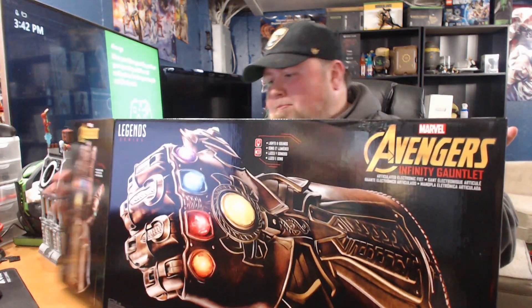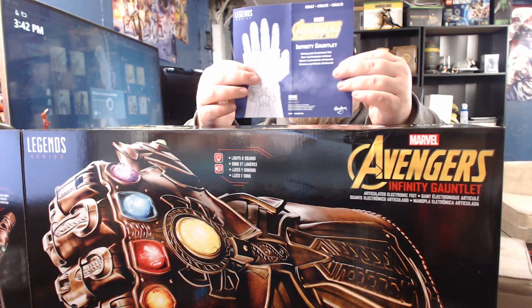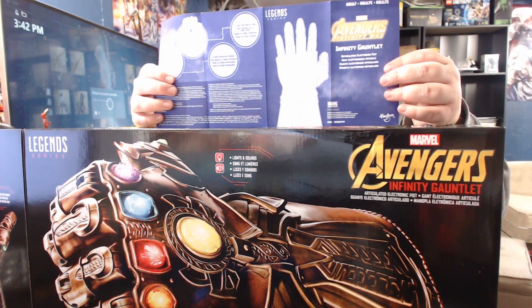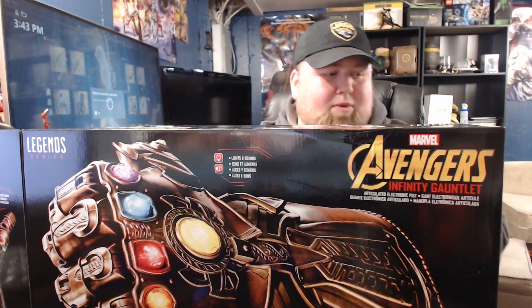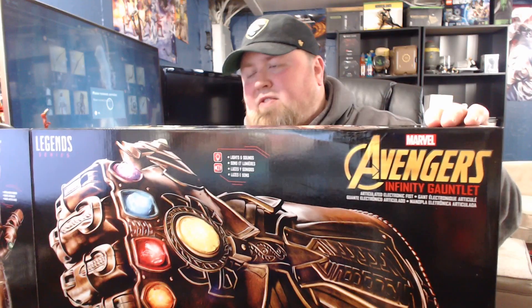Let's go ahead and bust it out of its packaging. First things first, there are the Legend Series instructions. It takes three double-A batteries — I can feel the fingers.